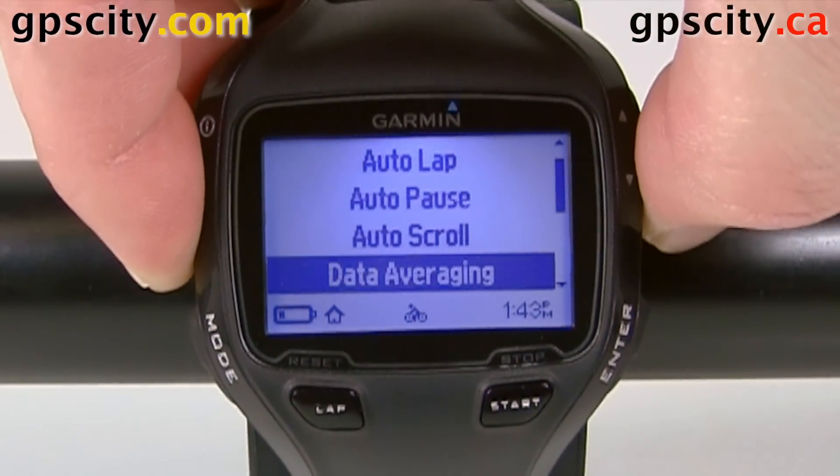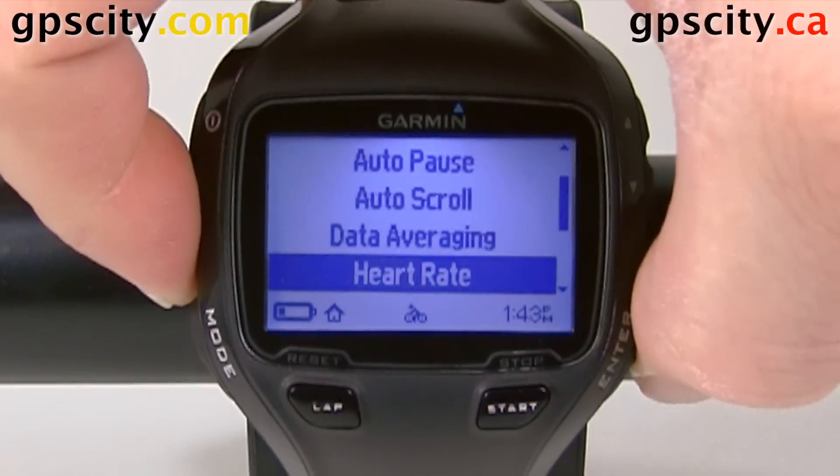Then we're going to scroll down to heart rate — right here, heart rate — and hit enter.